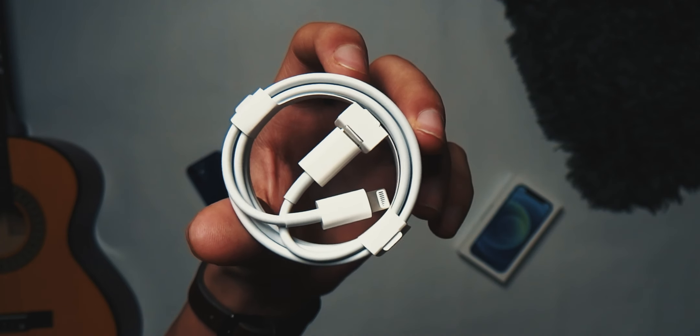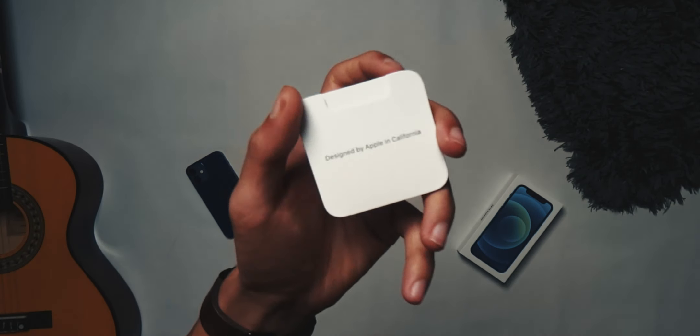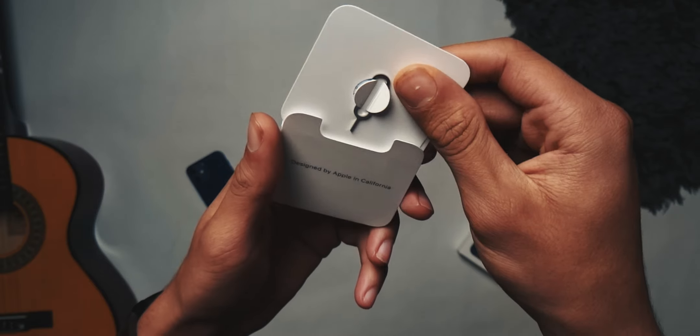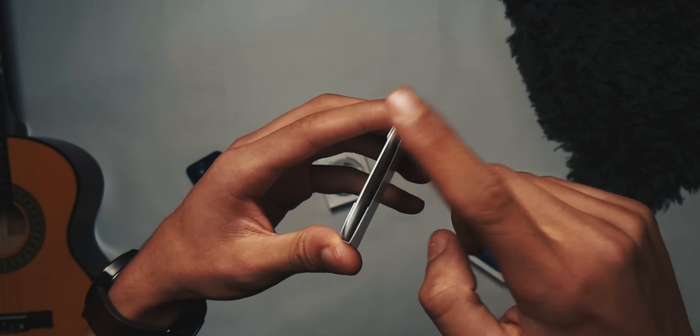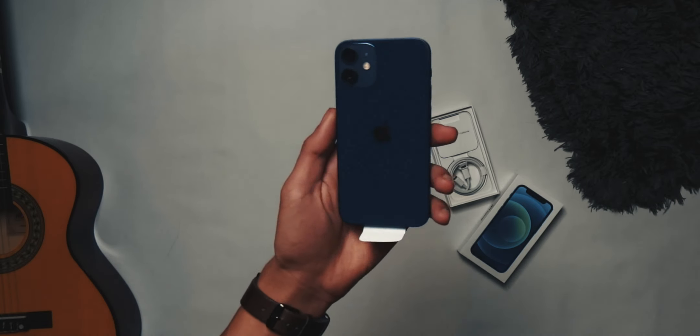Like every other iPhone 12, you get USB-C to lightning, and then you get Apple stickers, SIM card ejection, and then you don't get anything. No charger. And I'll talk about that in a minute — I've got my thoughts about that.